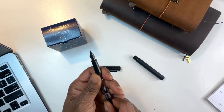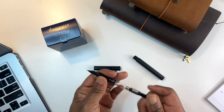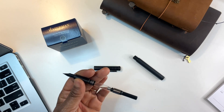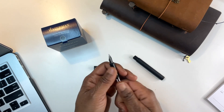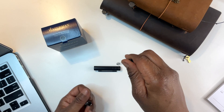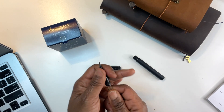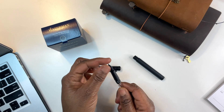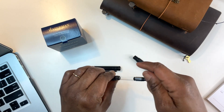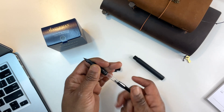I'm trying to figure out the best way to fill it. I think I'll twist this all the way out. I've seen it done two ways — some people take this whole thing out, dip it inside the ink, then pull it out and put it back. I've also seen people just dip this part inside the ink and then twist to pull the ink up. So we're going to do this together and see how it works.